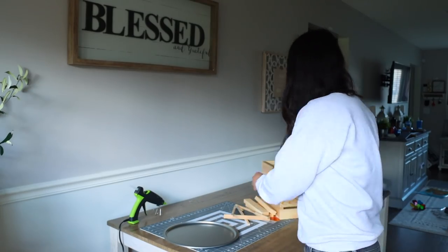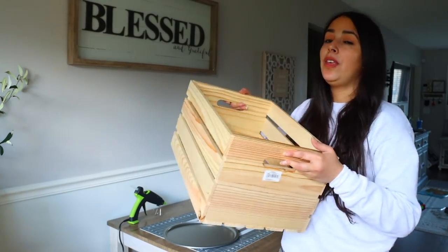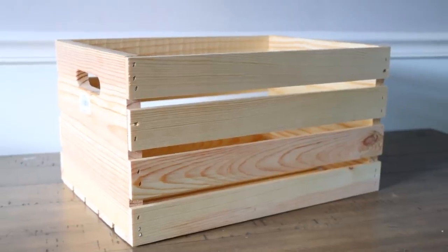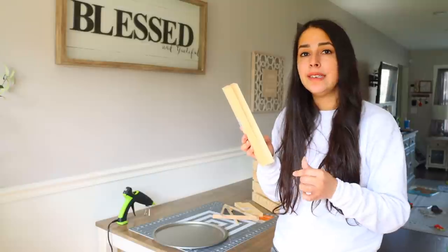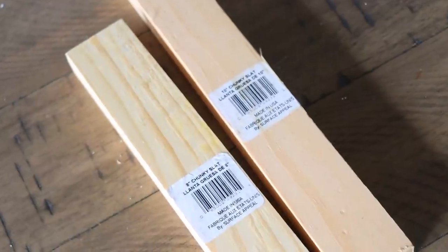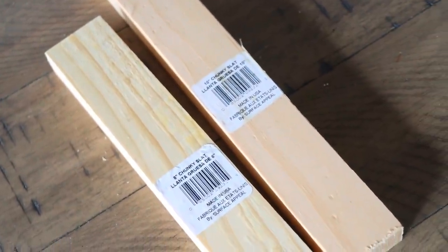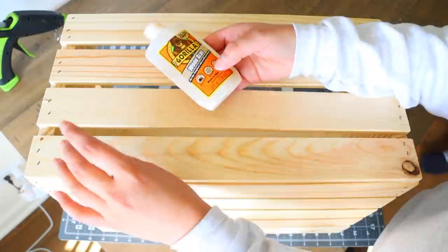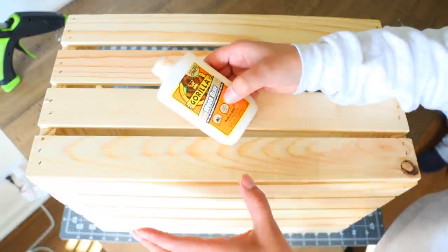The next thing we're going to be using is a wooden crate. You can get these on sale with a coupon code at Joann Fabrics for about nine bucks. For this project, I'm going to use the Dollar Tree slats of wood because you don't have to question what I'm using and they're already cut for me. And finally from Dollar Tree, you're going to want to pick up one of their easels. I'm going to use wood glue to attach my slats and screws.